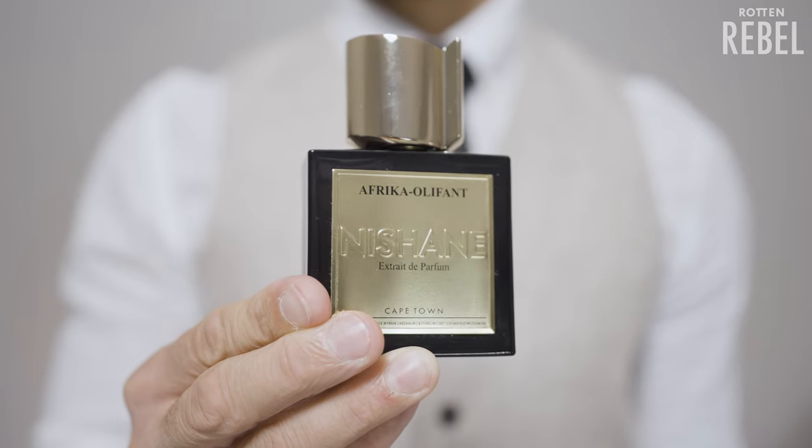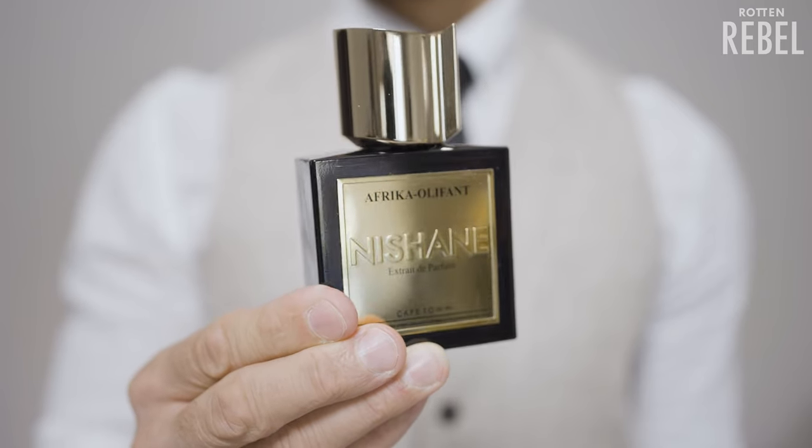Africa Oliphant reminds me of one of my favorite fragrances, the now discontinued Leather Oud from Dior, but without the sweet honey, with much less woodiness, and in some ways even less dirtiness — almost like a Leather Oud light with some changes to it.